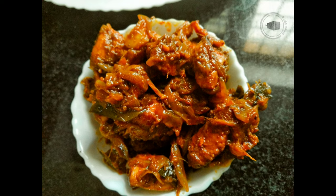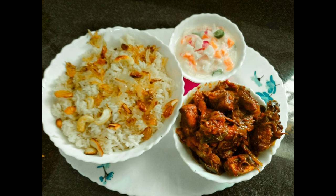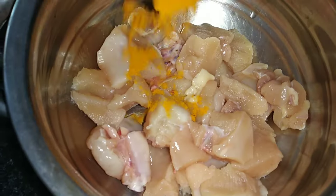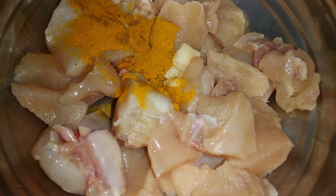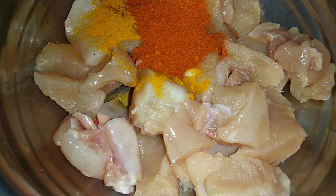Welcome back to my YouTube channel, Jittu's Kingdom. I am going to add chicken in the middle. It will take 1 and a half kg of chicken.